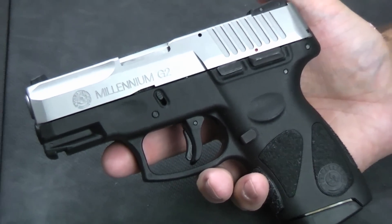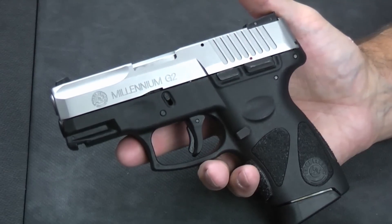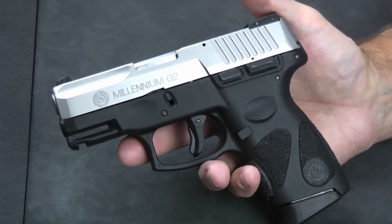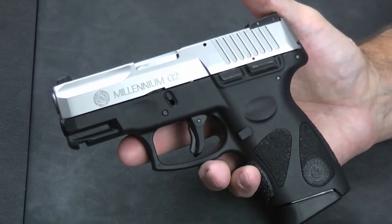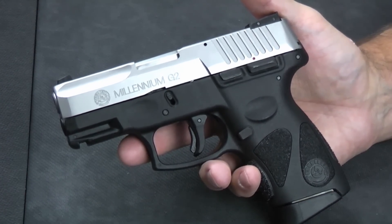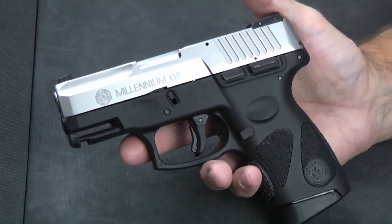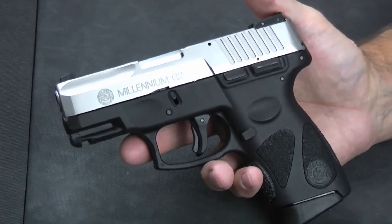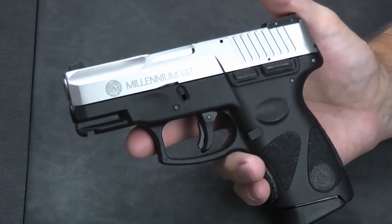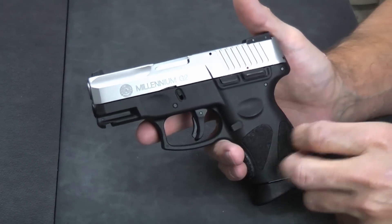Taurus dealt with the suit and they've made engineering changes to resolve that. So newer ones that you purchase, like this one we just picked up, are most likely going to be perfectly fine. You may want to be a little more cautious if you're picking them up on the used market — verify with Taurus that any safety recalls have been applied. The lawsuit extended the warranty on older guns and agreed to fix any that had issues. Unlikely to be a problem with a newer one since that's all been closed out.